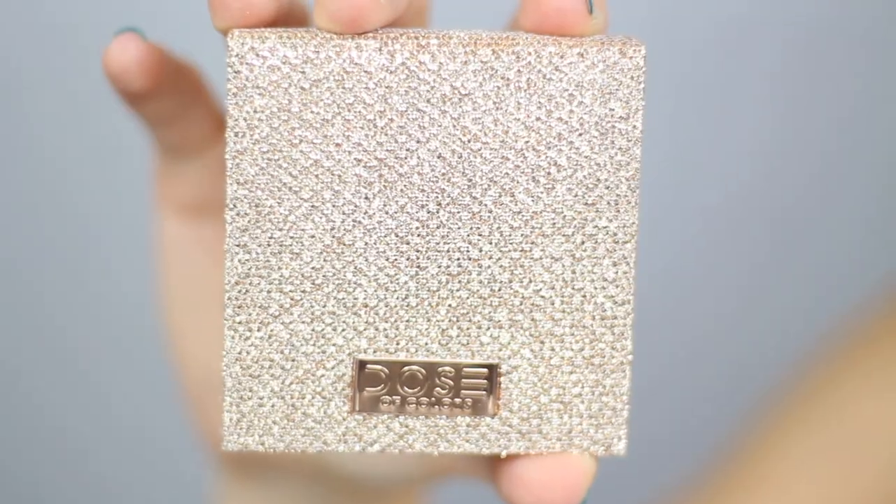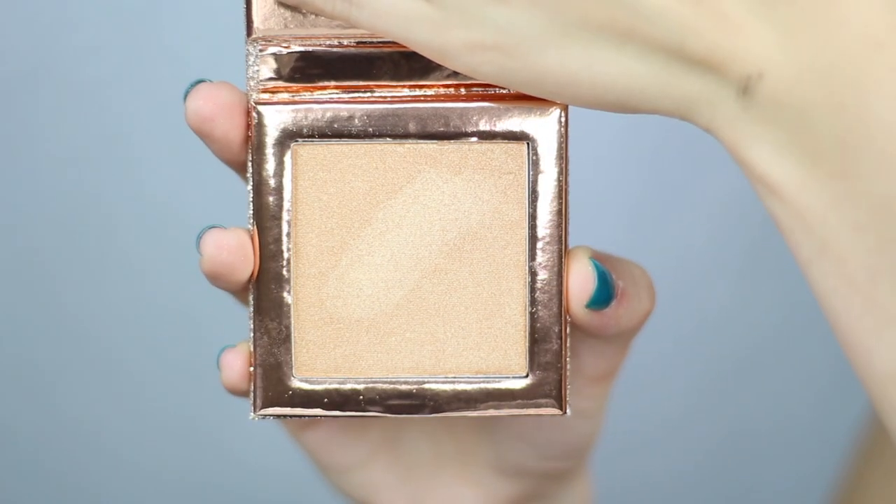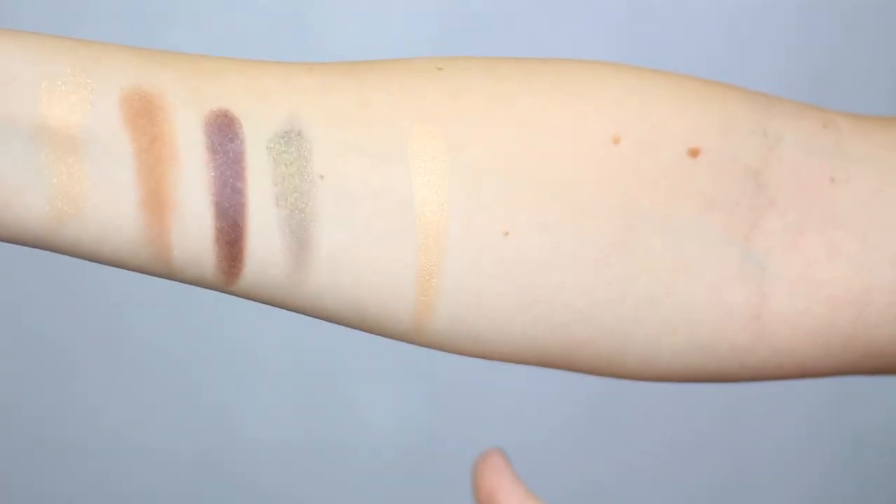The next item I purchased from their collab is a highlighter and it is in the shade Fuego. This one also comes in that beautiful sparkly packaging. This highlighter is just a beautiful gold highlighter. When I first opened it, it was actually darker than I thought it was going to be. I haven't tried it out on my face yet, I've only swatched it on my arm. Both of the highlighters in this collaboration are definitely meant for more medium to deep skin tones. I have watched some other YouTubers' videos and I know that some paler girls like me have used Fuego and it worked out fine for them.